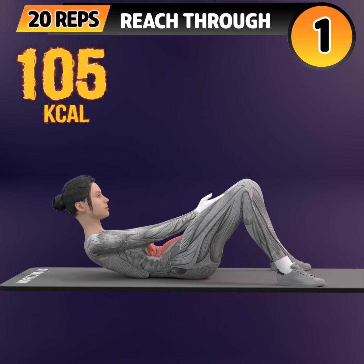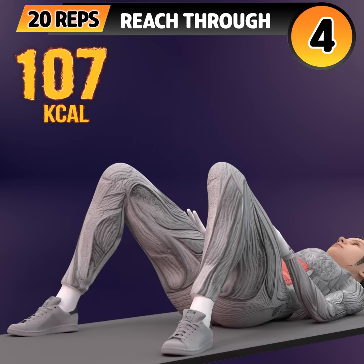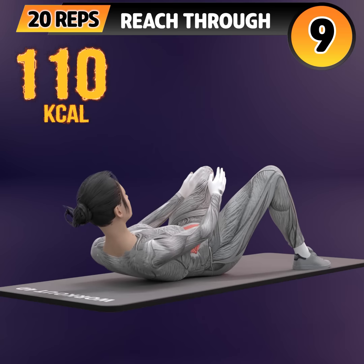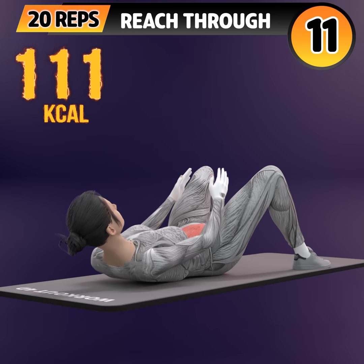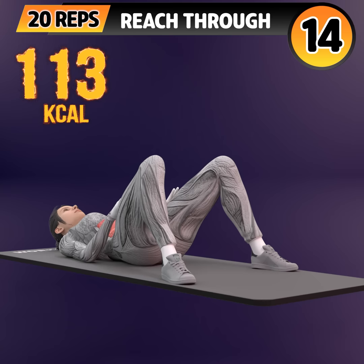Next exercise is reach through. In 3, 2, 1. Go! 1, 2, 3, 4, 5, 6, 7, 8, 9, 10, 11, 12, 13.